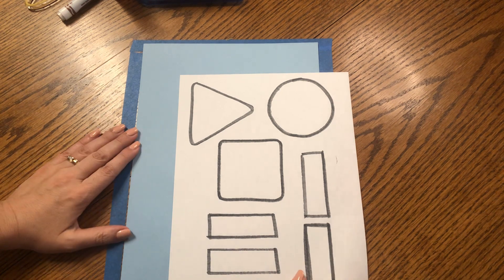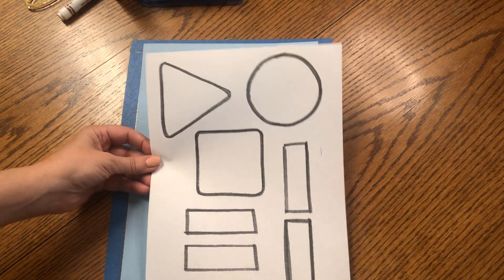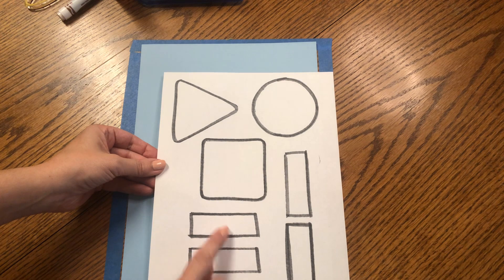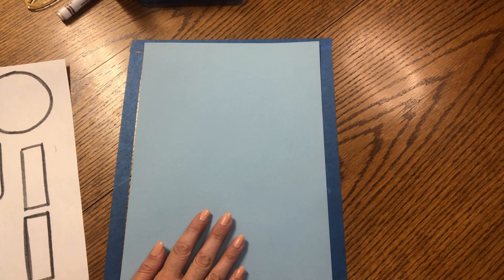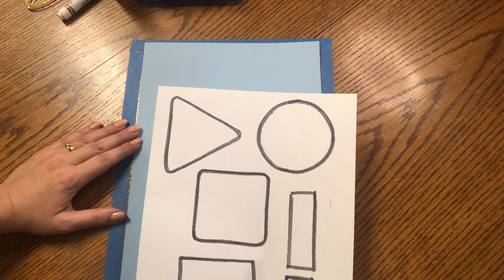You will need your paper that looks like this — the one with the shapes on it: a triangle, a circle, a square, and four rectangles. You will also need the piece of light blue construction paper so that we can glue our shapes on top of it after we're done coloring.